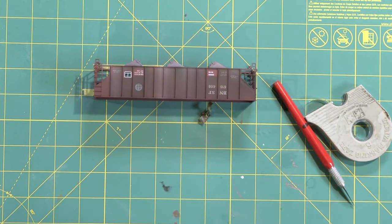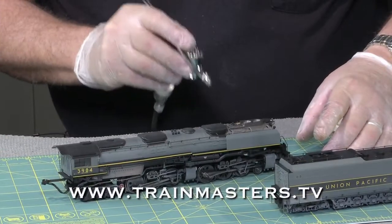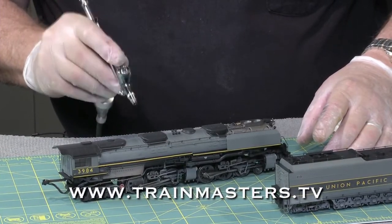Alan has been in the studio with us at Trainmasters TV doing a number of videos on weathering techniques. Please check us out online for more videos. Thanks for showing us this.